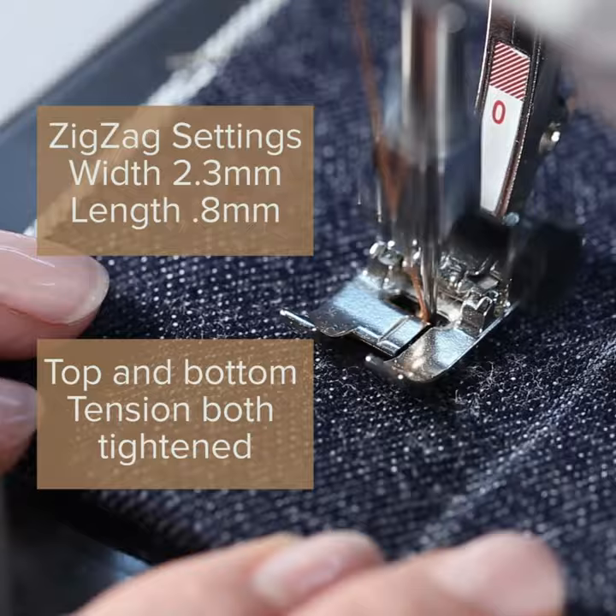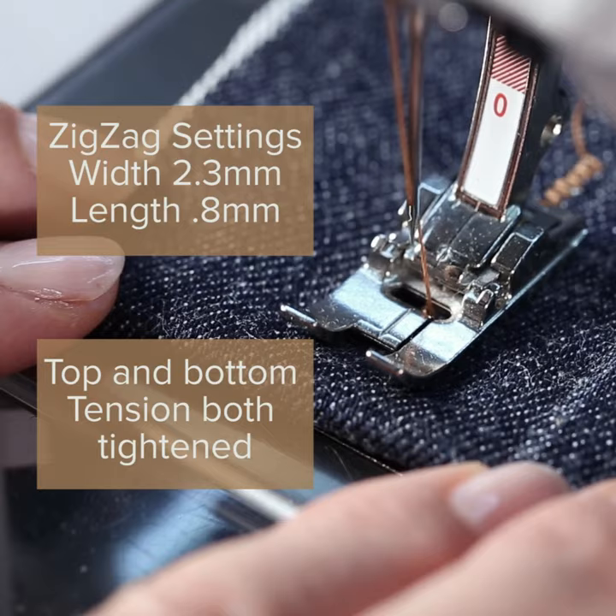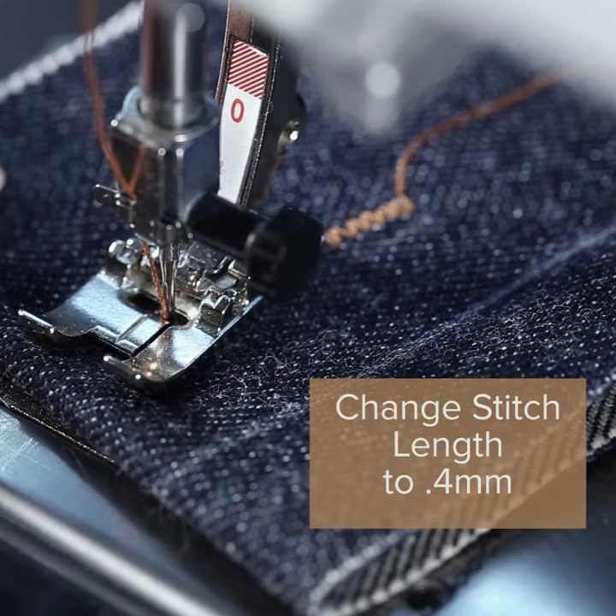Take a few stitches straight and start to swing very slightly to the left. When you see about a half an inch of stitching emerging from behind the foot, you are ready for the turn.